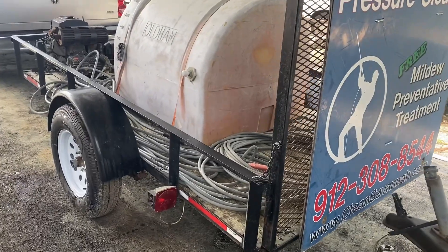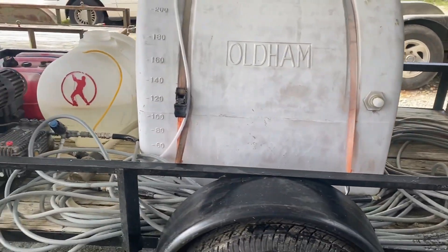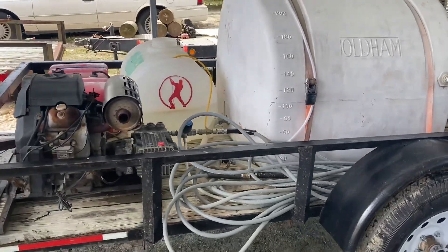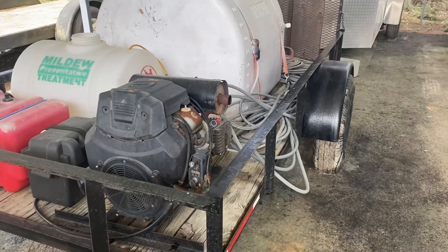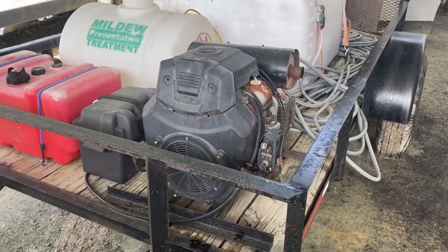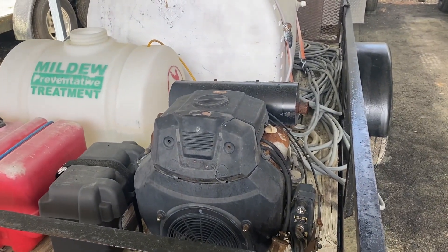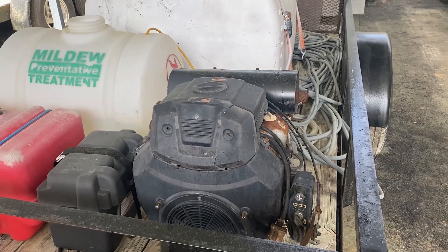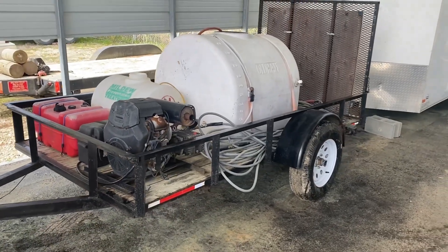This is not the prettiest thing, but I guarantee you I can get as much production out of this pressure washing trailer as we do with our brand-new, fancy, dual-axle, 16-foot, 8-gallon-per-minute soft wash unit. We can charge the same amount. We can produce the same amount. It doesn't have to be pretty.